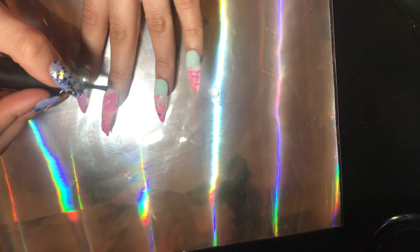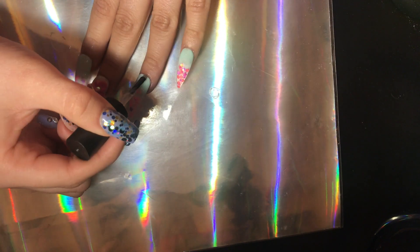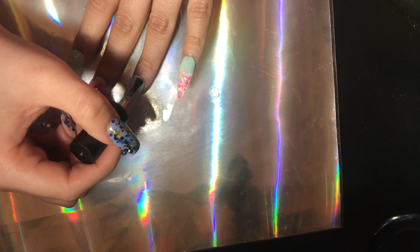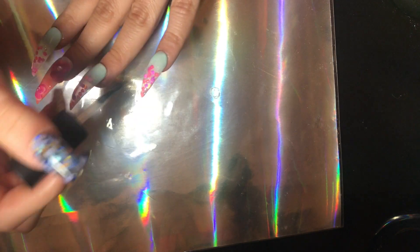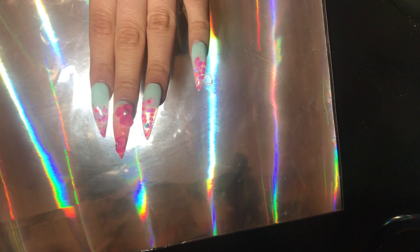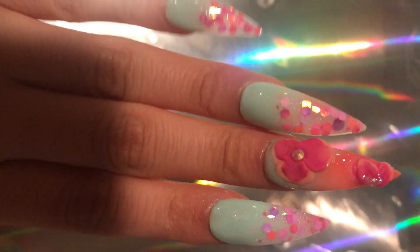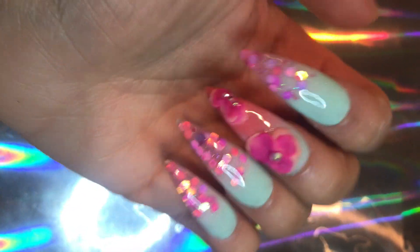Here we are at top coating — you can see that incredible shine. I'm going around the 3D flowers; you can also go on top of them. You can see me top coating these reverse lazy girl method nails. The glitters and colors are absolutely gorgeous — I love the way these turned out. Make sure to subscribe, like this video, and leave a comment below. I'll see you guys in the next one — bye!